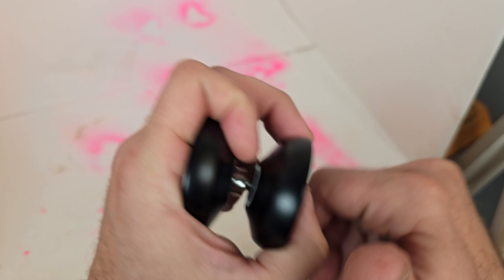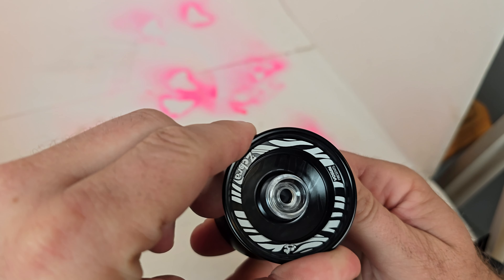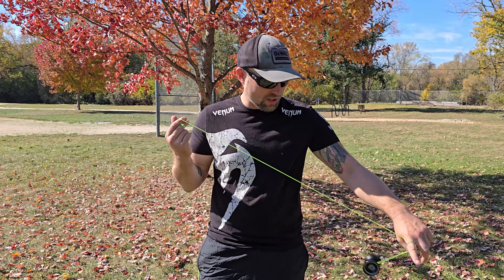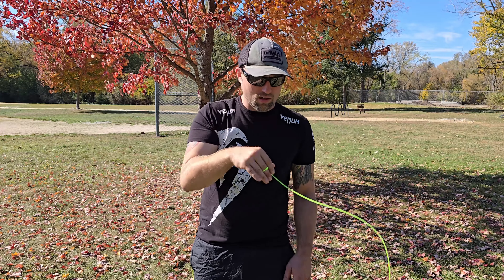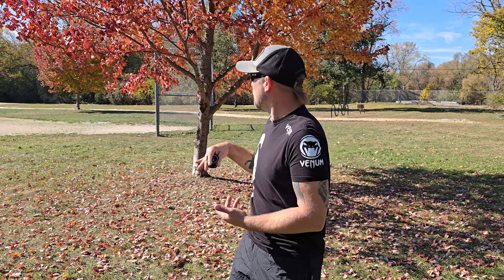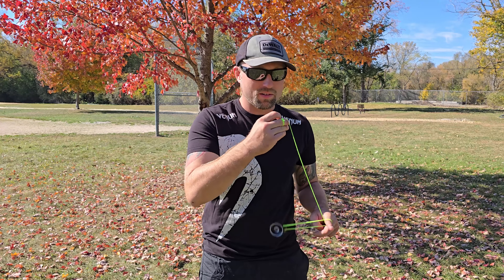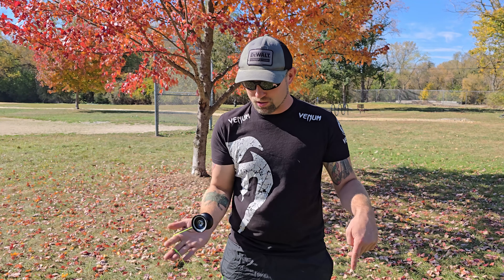Alright, well let's go somewhere where we got some better scenery, better lighting, and play with the thing. Alright homies, we got it all strung up here. We're under this beautiful tree — don't let me know in the comments what kind of tree this is, but I really like it. We got some of these in my area, and this time of year they are just absolutely wonderful.